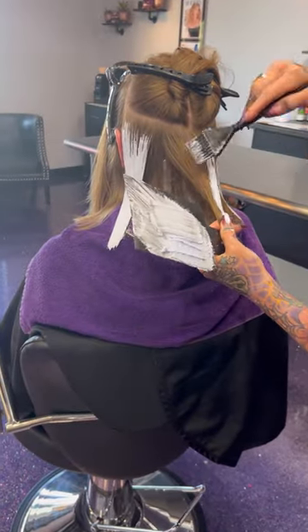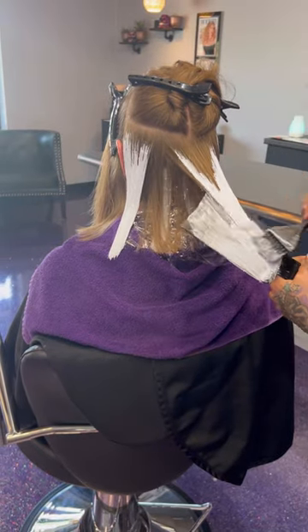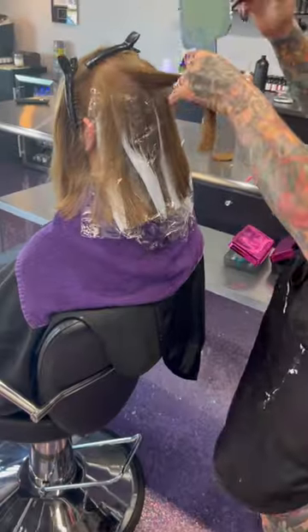Malibu C is also good for detoxing the scalp, so that's what we did and you can notice her scalp is so much better already. We did send her home with scalp therapy.